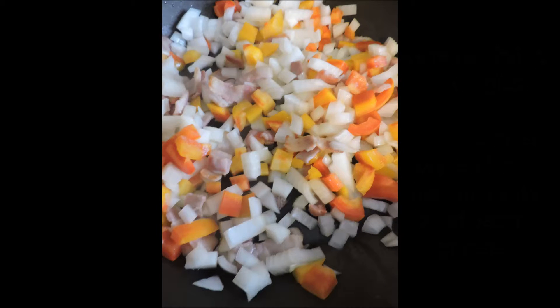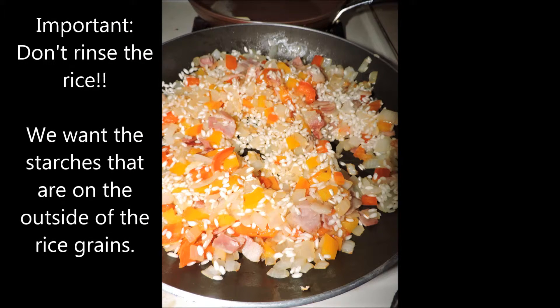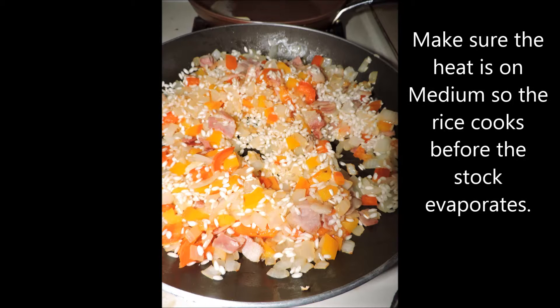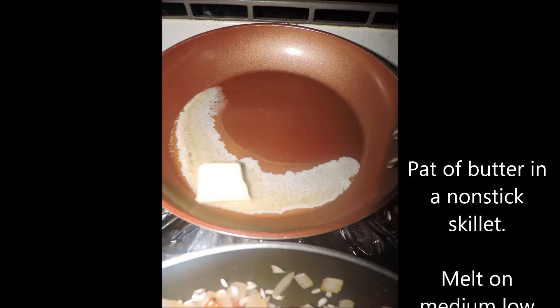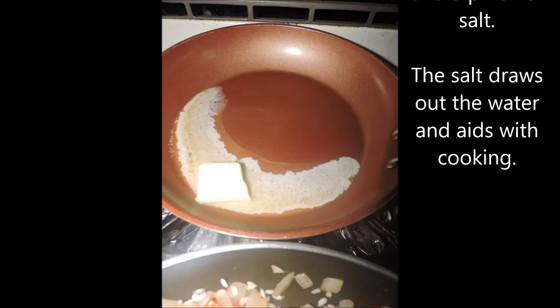Let it go on medium to medium-high heat — patience will be rewarded. Once the onions started to get translucent, I added the rice and let that cook in with the peppers, onions, and bacon for a couple of minutes. Then we're going to start adding stock. In a second skillet behind me, I've put in a pad of butter — that's where we're going to do the mushrooms, on medium-low heat.